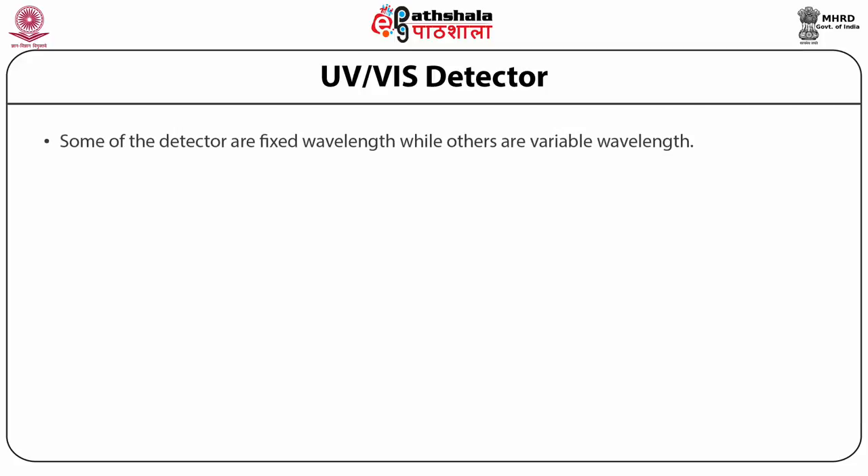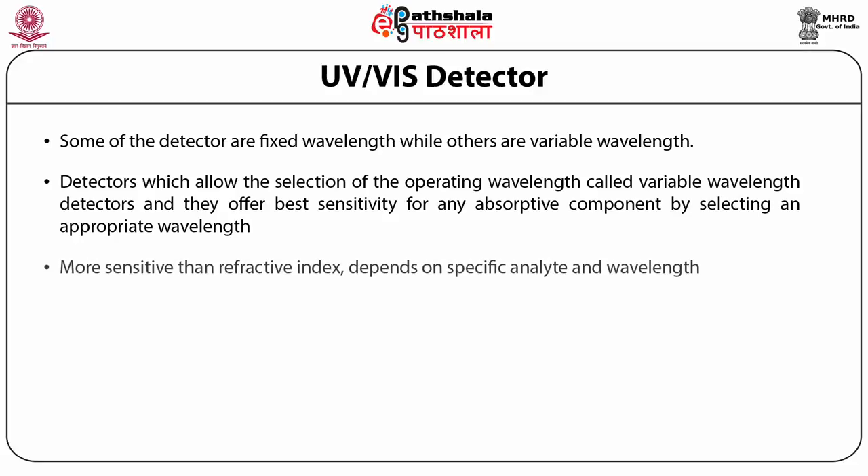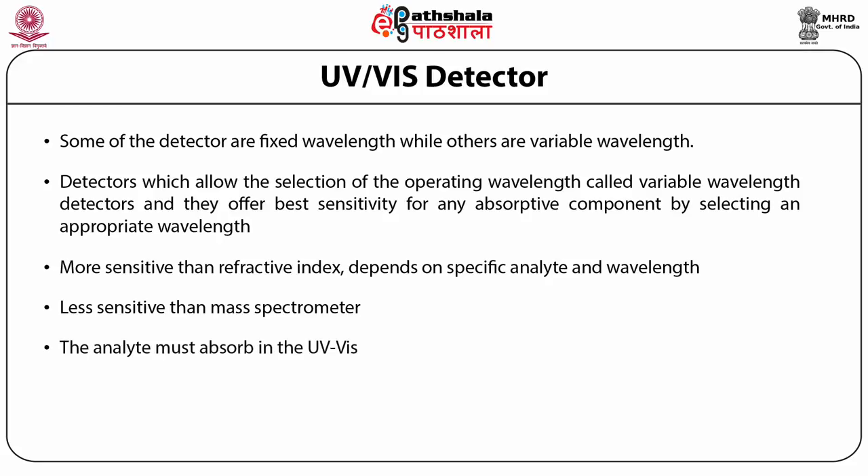Some UV-visible detectors are fixed wavelength while others are variable wavelength. Variable wavelength detectors offer the best sensitivity for any absorptive component by selecting an appropriate wavelength. These are more sensitive than refractive index detectors, though sensitivity depends on specific analytes and wavelengths. They are less sensitive than mass spectrometers, and the analyte must absorb in the UV-visible range to give any signal. The mobile phase should have low absorbance in order to use the UV-visible detector.